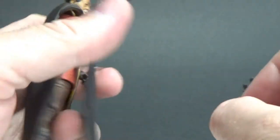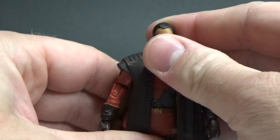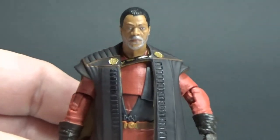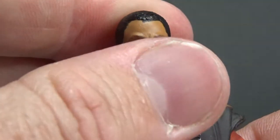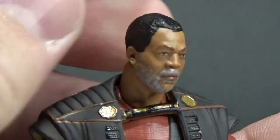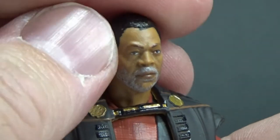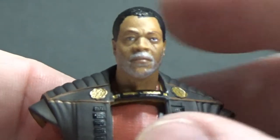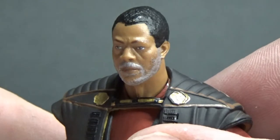Let's get a close-up look at the head sculpt. That's looking pretty damn good — I'd argue this is almost better than the Black Series six-inch version. He's got a nice grey beard now. Looks kind of great, really nice look at the face.